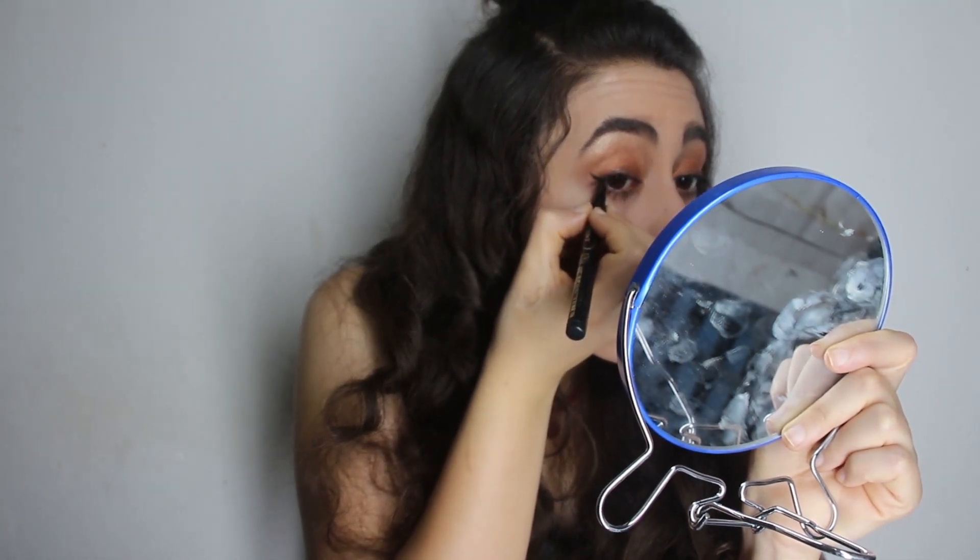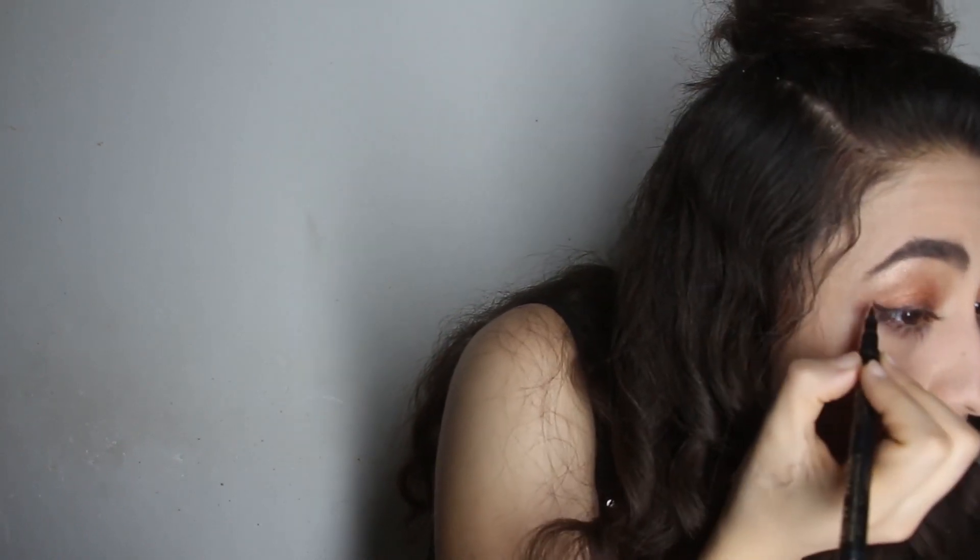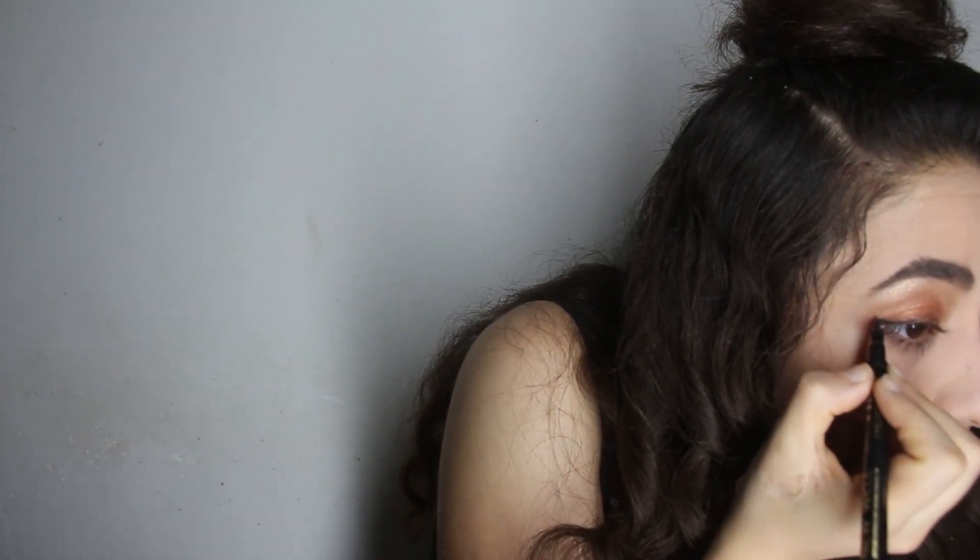I just want to make a small wing, and then do the same for my other eye.